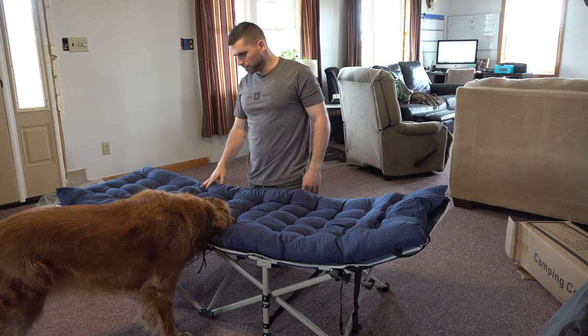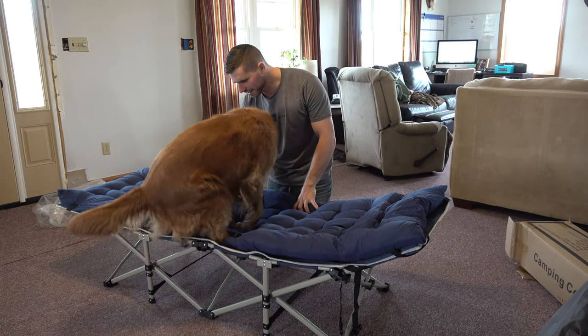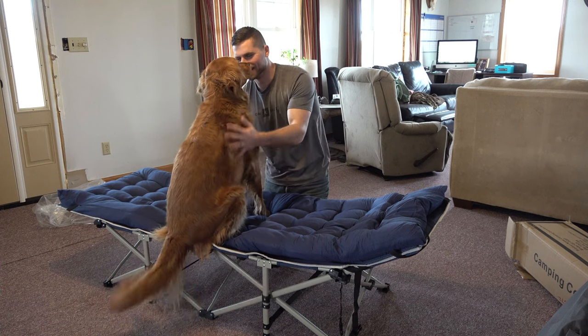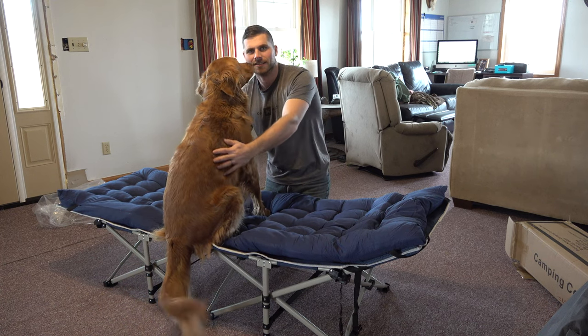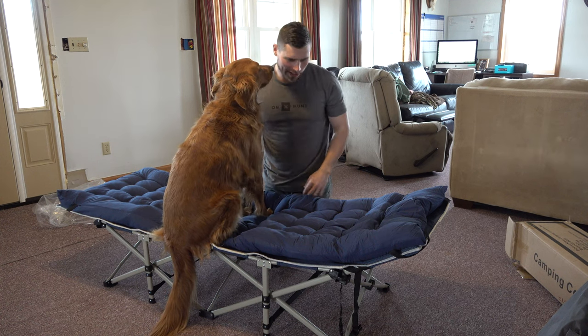Yeah, I'd say this thing's pretty sweet. Come on, lay down — that's a good girl. Scout likes it. She might think she has a new bed.